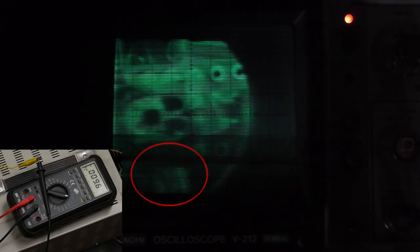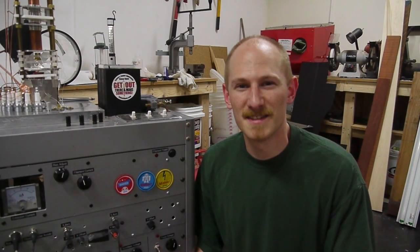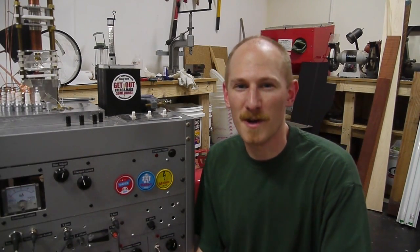I can see electricity. Hey everyone, here's an experiment I've wanted to try for a while.